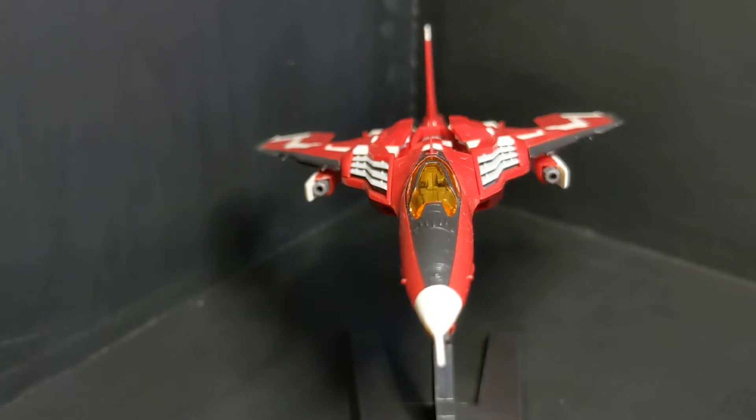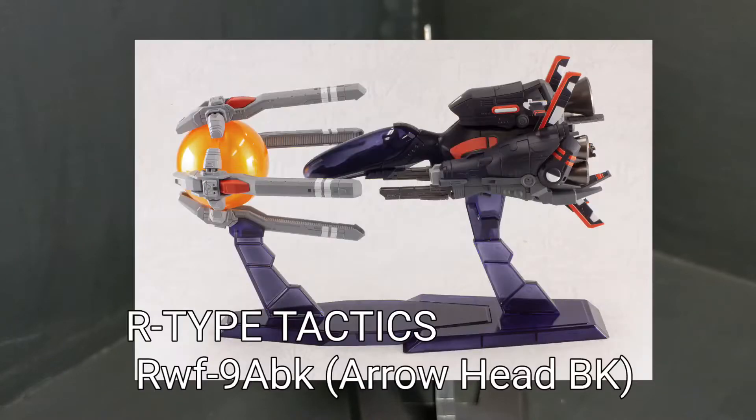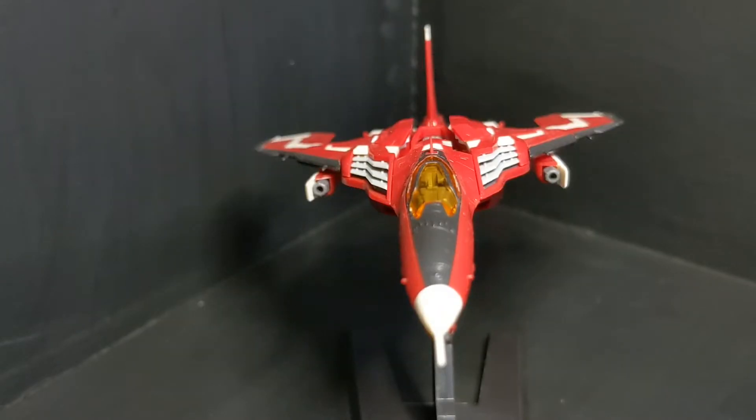This one is from Plum. Plum is quite prolific with their licensed kits. The other one that I built from them is the R-Type R9A Arrowhead BLK version — so it's black, versus the regular version. That one needed a lot of help. That one was just a traditional model. You could not snap build that one and expect anything great.